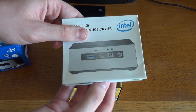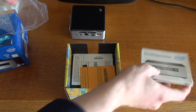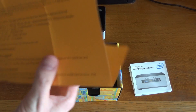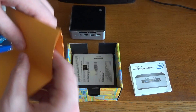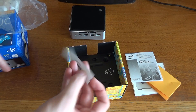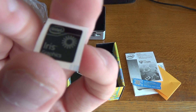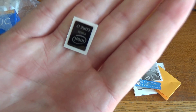So what else is in the box? We have a manual that tells you how to open up the NUC and fit all your equipment. We have what looks like a warranty card, some basic information, some special offers, and a couple of badges we can put on the front — the Iris Graphics badge and the Core i7 badge.